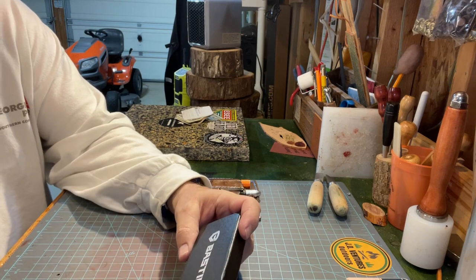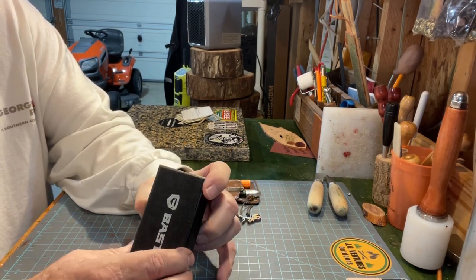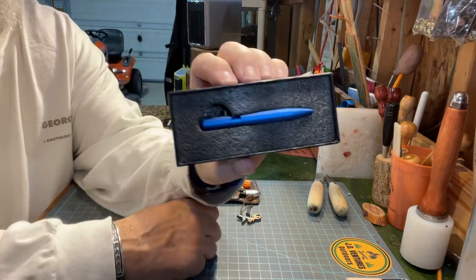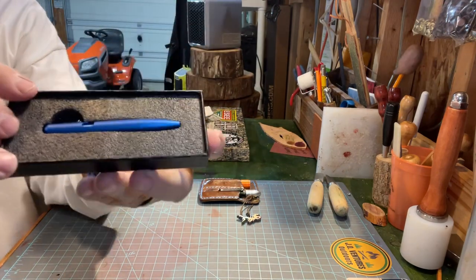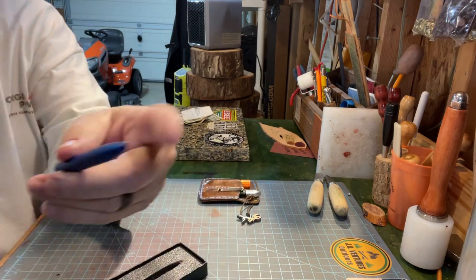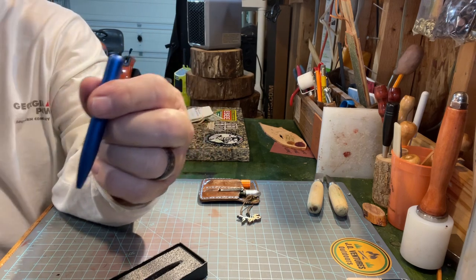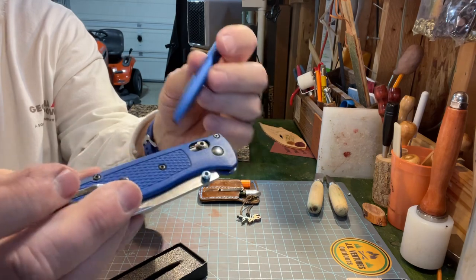They got three colors — blue, black, and I think purple. I ordered this thing and got it yesterday. You can see how blue it is, it's a pretty pen. I do carry some blue things EDC, like this Benchmade.